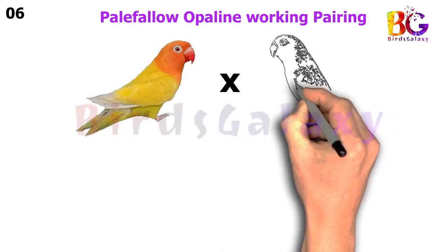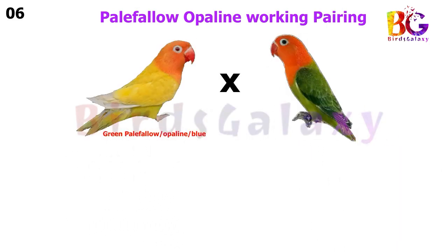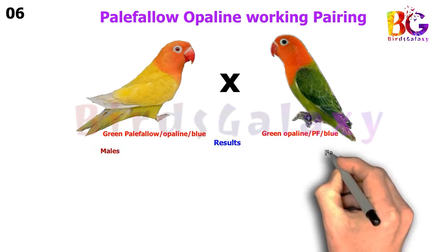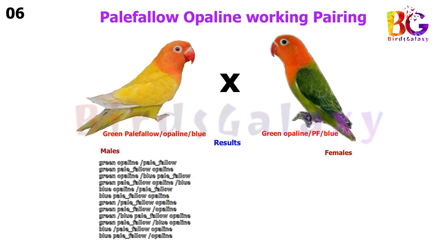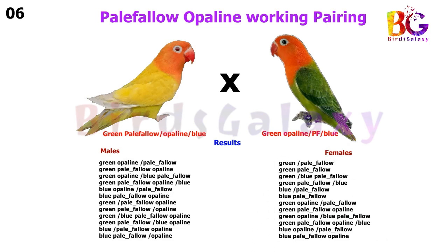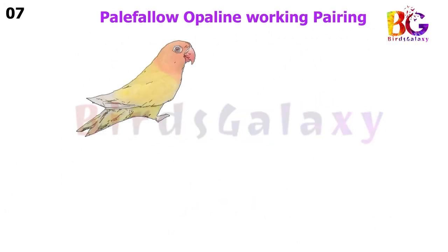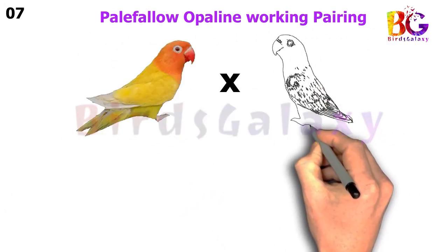In the next pairing, we pair up Green Pale Fallow Split Opaline Split Blue with Green Opaline Split Pale Fallow Split Blue, and from this pairing you will get 12 types of results on both sides.